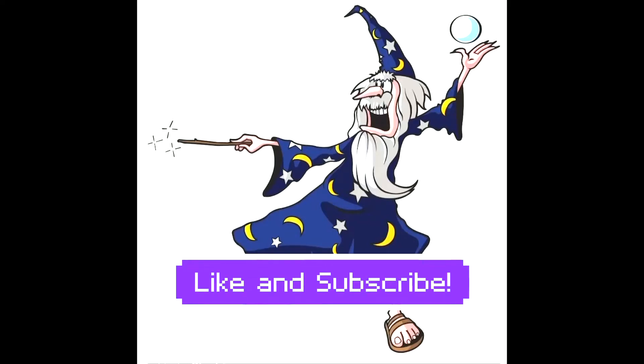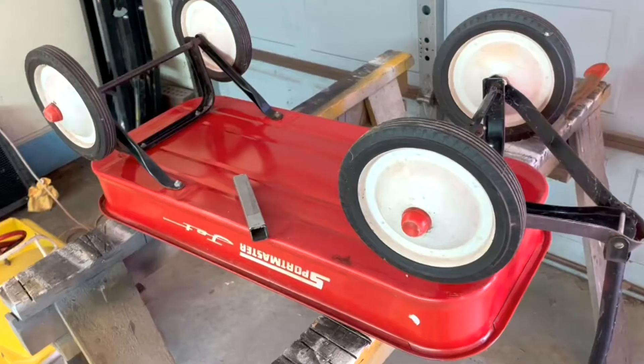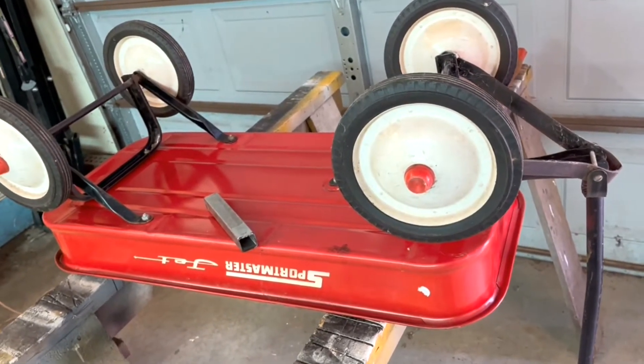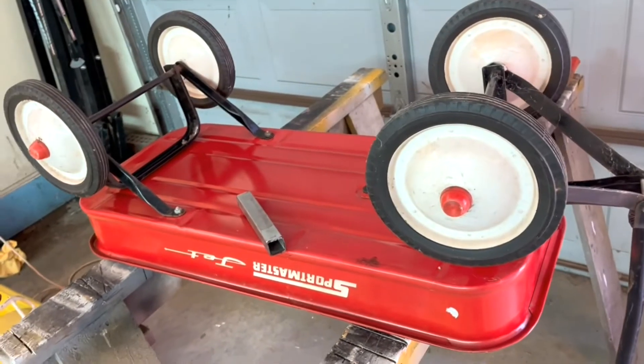Hi kids, welcome to my channel. I am going to turn this Sportmaster jet into a lowrider wagon.